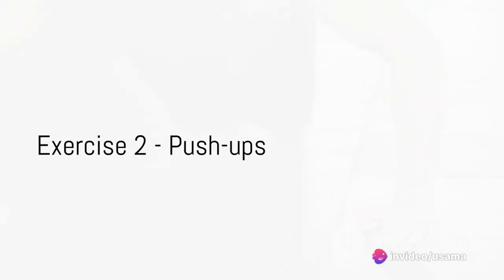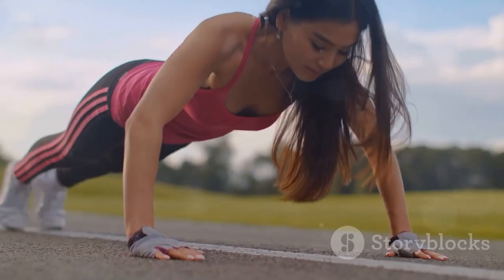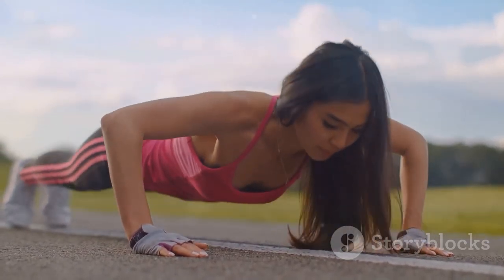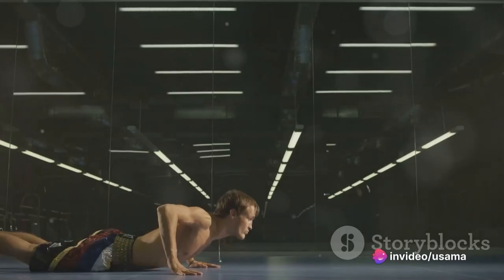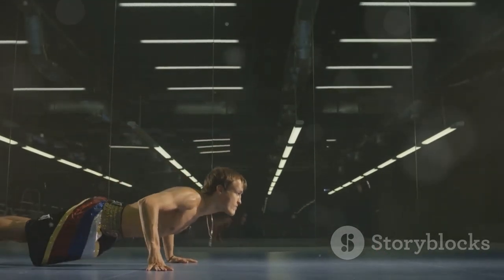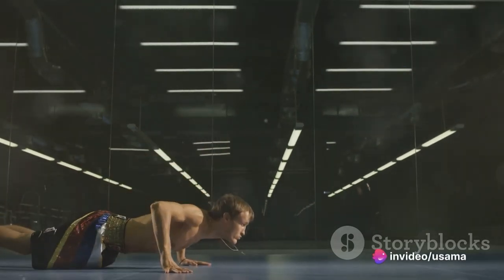Next up we have push-ups — an all-time favorite and a fantastic way to build upper body strength, engaging your chest, shoulders, triceps, and core muscles. Start by placing your hands shoulder-width apart on the floor, extend your legs, and keep your body straight. Lower yourself until your chest nearly touches the floor, then push your body back up. Remember, it's all about maintaining a straight body line and controlled movement.